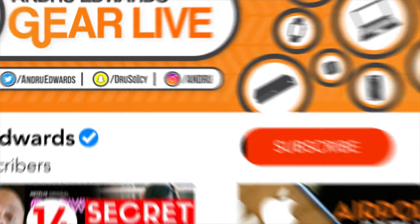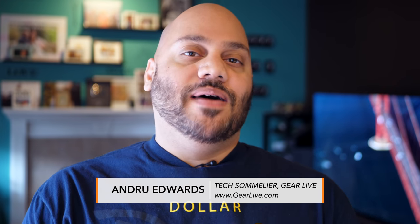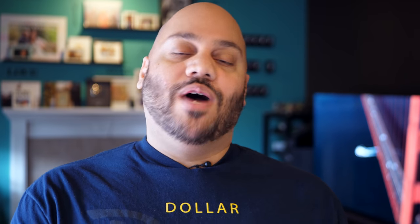What is going on, tech squad? Andrew Edwards here, editor-in-chief for GearLive.com. If you are into tech and gadgets, feel free to hit the subscribe button down below, along with the bell notification icon so you don't miss any future videos. Today we are talking about the brand new Netgear Nighthawk AX8 Wi-Fi 6 router. Wi-Fi 6 is here, it is available now, and it's the next generation of Wi-Fi. So not only will I tell you about the new AX8 router from Netgear, but I'll also tell you about what Wi-Fi 6 can do for you in your home. Big shout out to Netgear for sending over the AX8 router and for sponsoring this video.